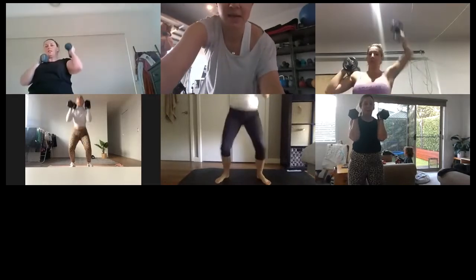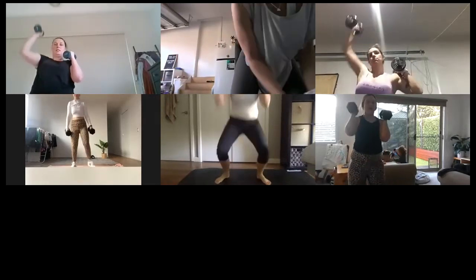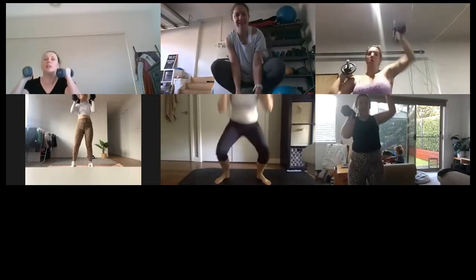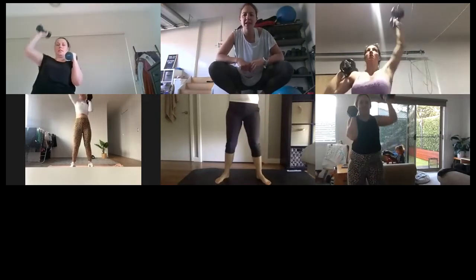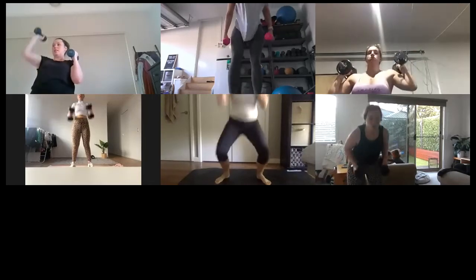Twenty seconds here — you got this, you're almost through. We've got one more exercise after this. Ten seconds — keep going. Good, Vera! Big breath out, Renee. You got it, keep going, Becky. Yes, Soph, that's it! Two, one — all right.